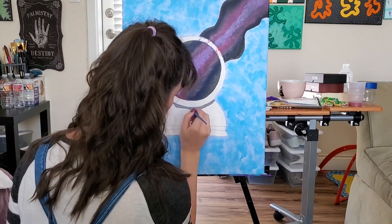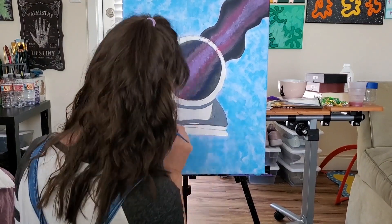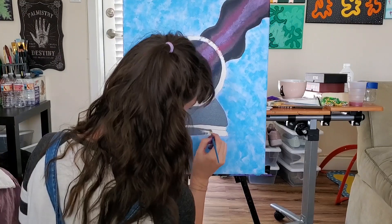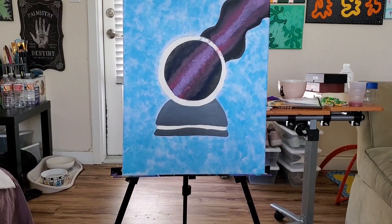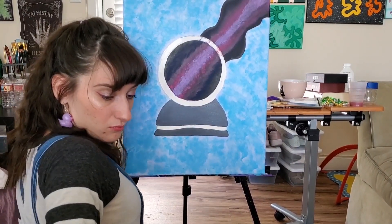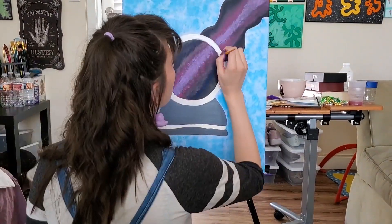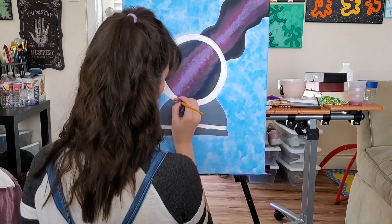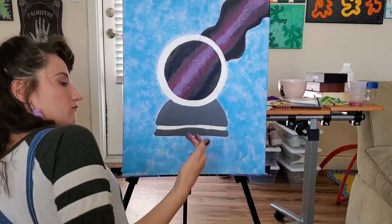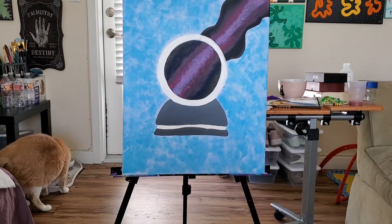Here I am working on the base. I use almost a charcoal — it's so pretty. And then I'm using white to kind of cover the crystal ball — cover up some of the mistakes and the paint that I got onto the crystal part of the ball.